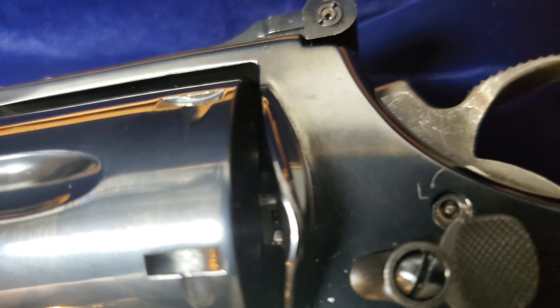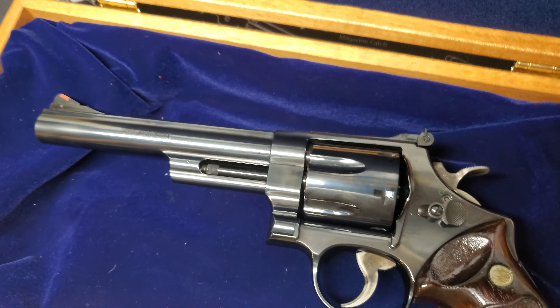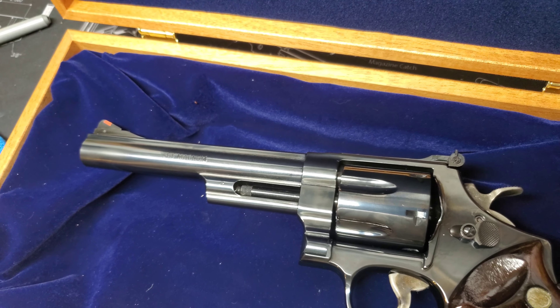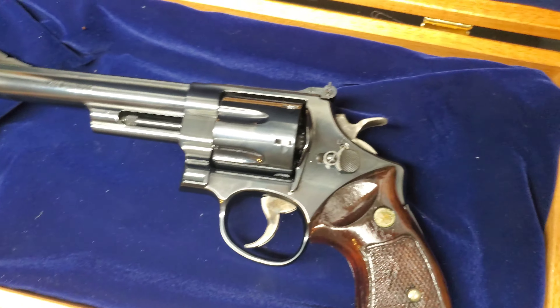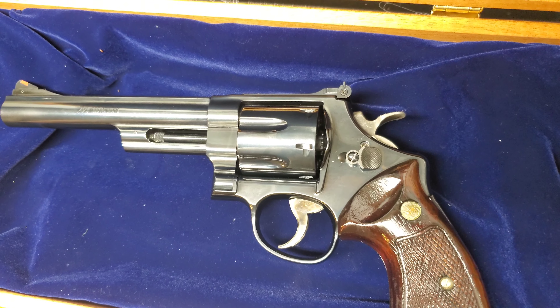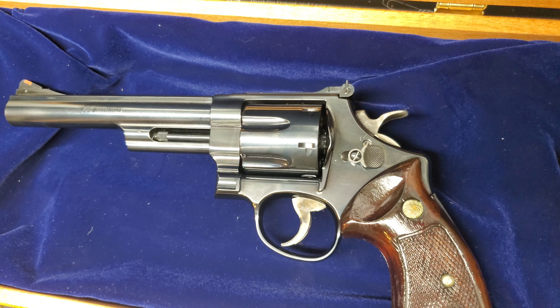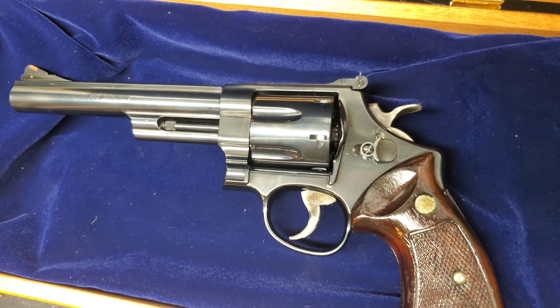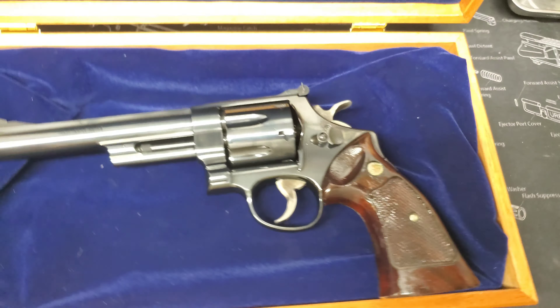I don't foresee the famous lock going away anytime soon, just because of the way guns are being built now and laws. But in my opinion, I believe Smith & Wesson did a really good job, guys. This gun is very fun to shoot and I'm a huge revolver fan. If you're looking to get into a wheel gun, I will say you can't go wrong with any Smith — they're just absolute fun to shoot.